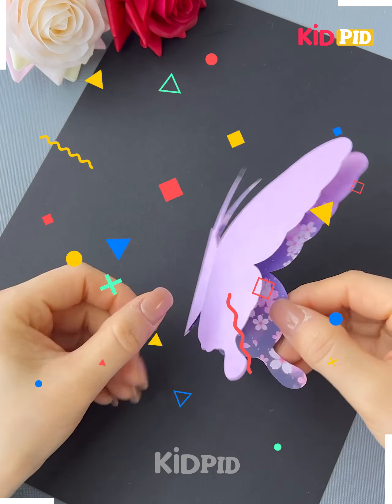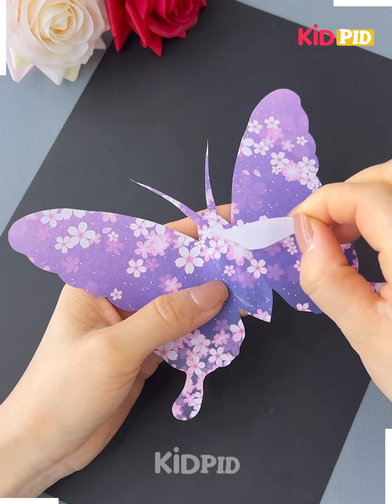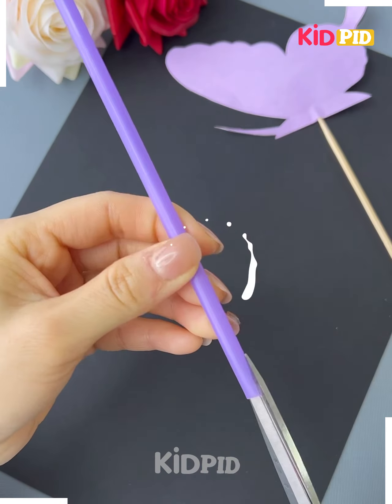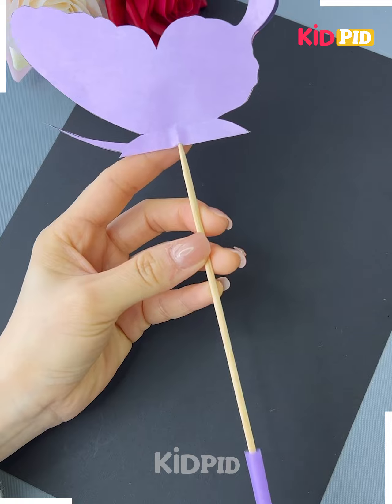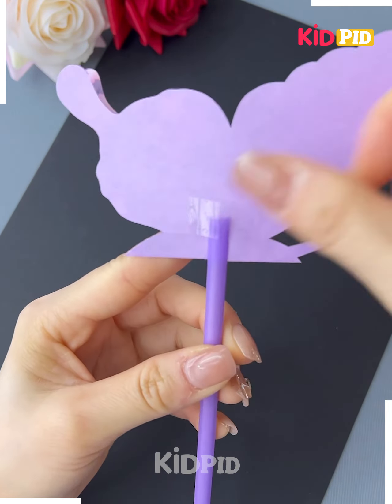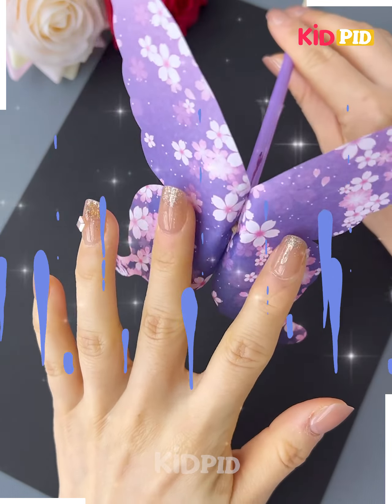Next we will make a butterfly from a graphic paper. We are using the graphic paper to make the butterfly and we will use a straw to make the stand of the butterfly. You can see we have stuck the straw with the butterfly and your butterfly is flying now.